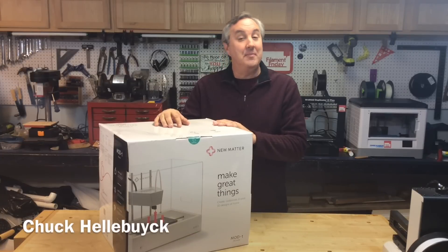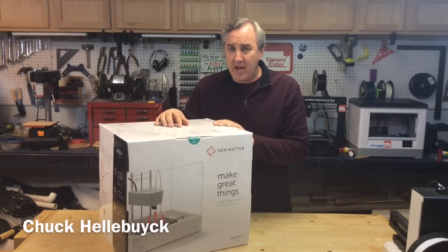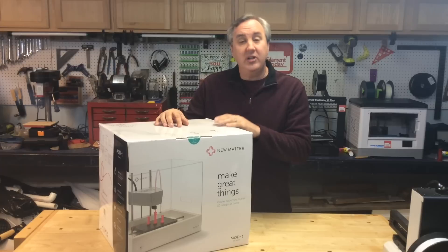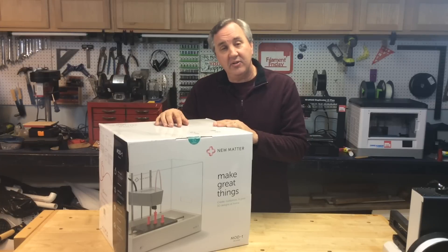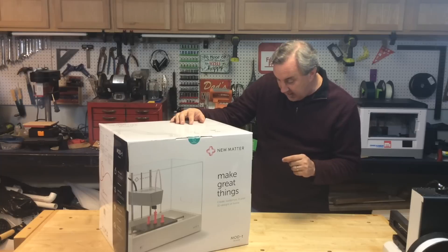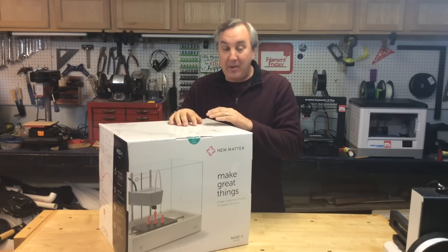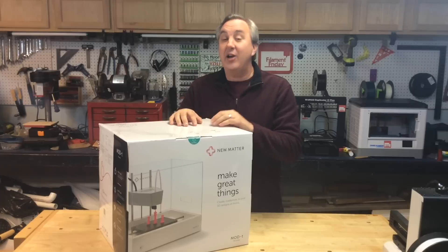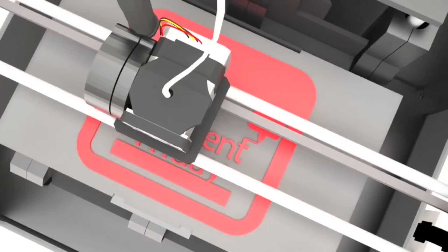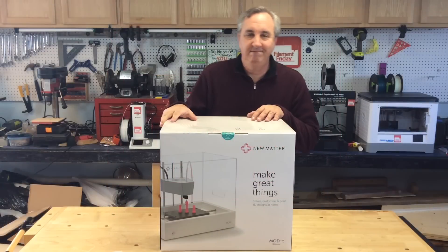New Matter sent me this — it's the Mod-T 3D printer. Two years ago this was an Indiegogo campaign and you could get an early bird for $149. Today it retails for $399 and it's advertised as the first and only affordable fully integrated end-to-end consumer 3D printing experience. I'm going to do an unboxing and review and give you my honest opinion on today's Filament Friday.